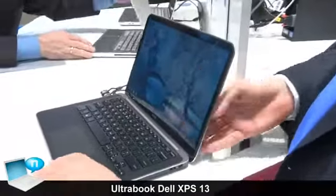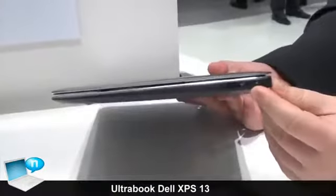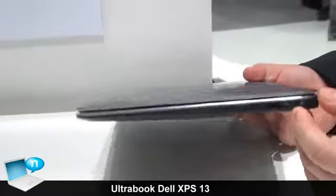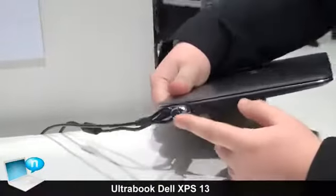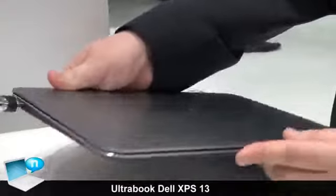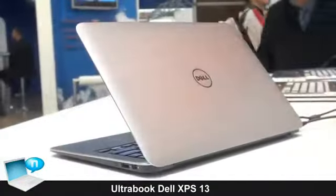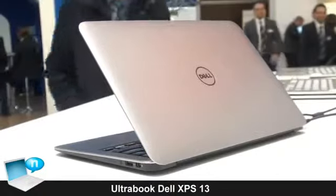Regarding the connectivity of the system, it has a USB 3.0 port and a mini DisplayPort connection. On the other side, which is currently covered by a lock, there is a USB 2.0 port. The system also supports Intel Wireless Display technology.